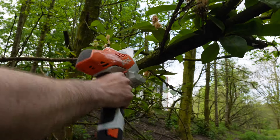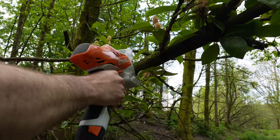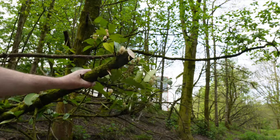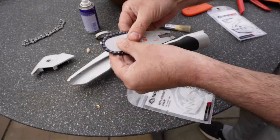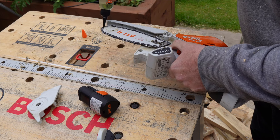Sometimes with thicker branches, it does stop the chain and I have to release the pressure a little, then start again to finish the cut. But this is usually only on thicker branches and usually when the chain has been used a lot and isn't as sharp as it once was. It's actually a sign that the chain perhaps needs replacing, or maybe it's time to add a little more oil to the chain — but more on this later in the video.